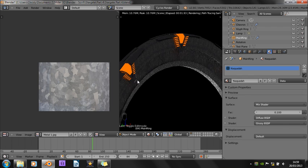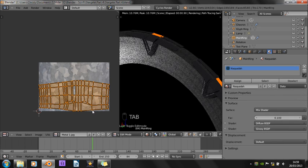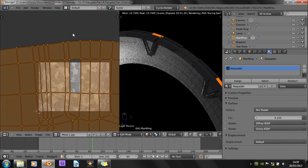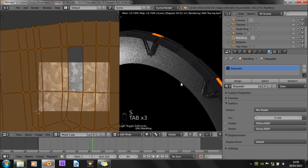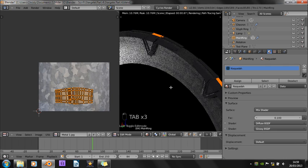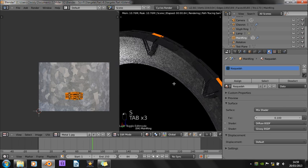I think it might just have the problem of not being scaled properly. So let's scale it up — no, that's the wrong way — scale it down somewhat. And that's looking quite a lot nicer.